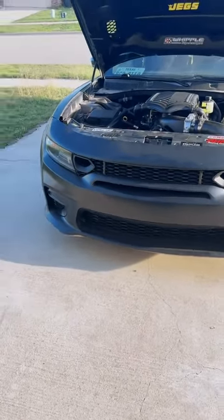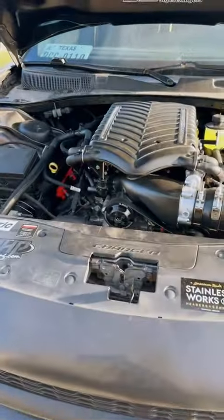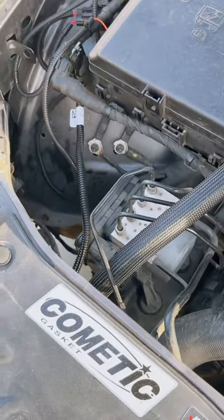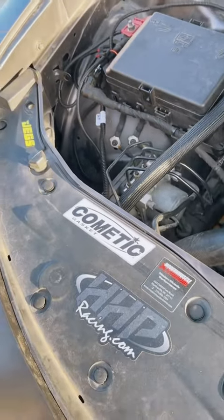All right, let's get into weight reduction. I got to make it quick. The windshield wiper fluid tank is gone — all the windshield wiper fluid lines, sensors, and all of that has been deleted.